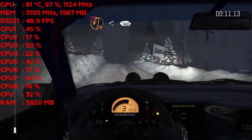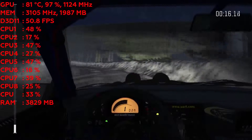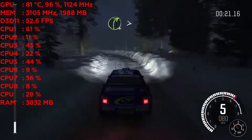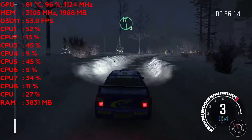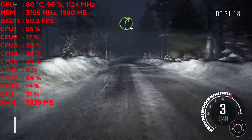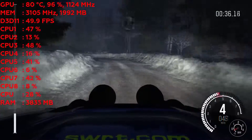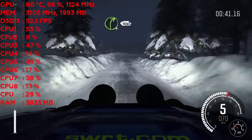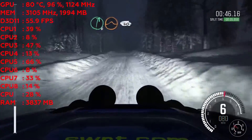opens 40 crest into left 3 long and right 4 long tightens. Left 6 over crest and small crest into right 4 over crest into left 2, right 6 60, right 4 long 100 over bumps. And caution, small crest jump and right 6 over crest jump maybe 40.